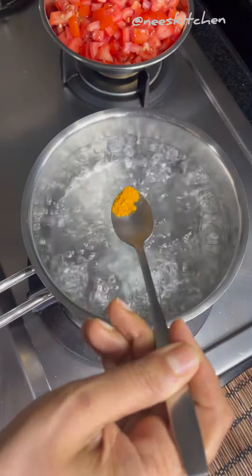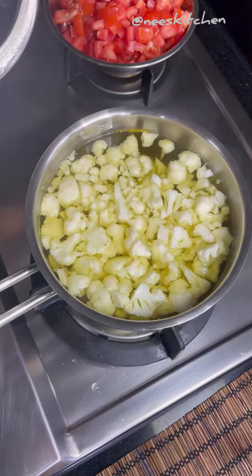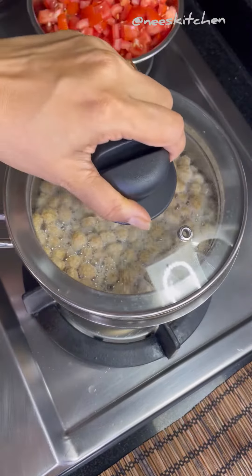To pack this lunchbox, clean the cauliflower with hot water, turmeric and salt. After that, in a pan add water, milk and cook meal maker. Adding milk helps to remove the smell.